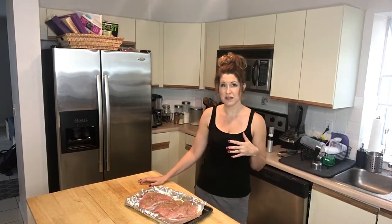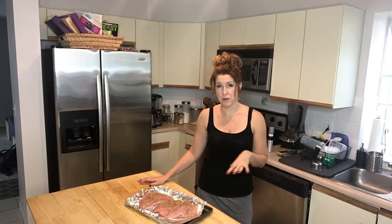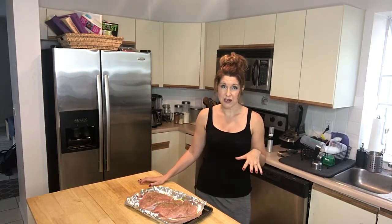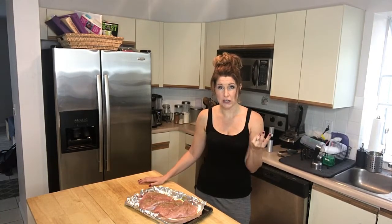It does take an hour to cook, so it might be something good for a weekend meal, like a great Sunday dinner. What's great is I make a couple, so we have leftovers the next day which are great for lunch. So what I have here is two turkey tenderloins.